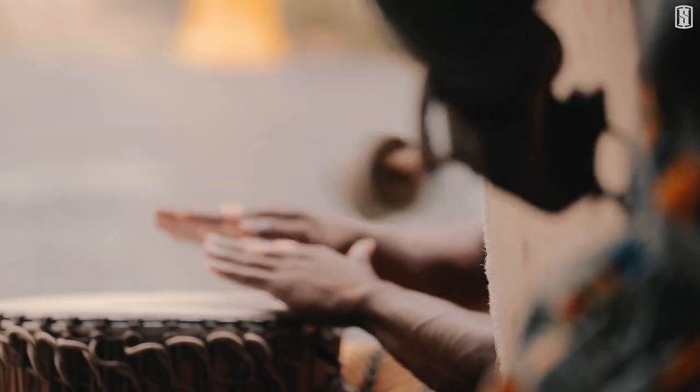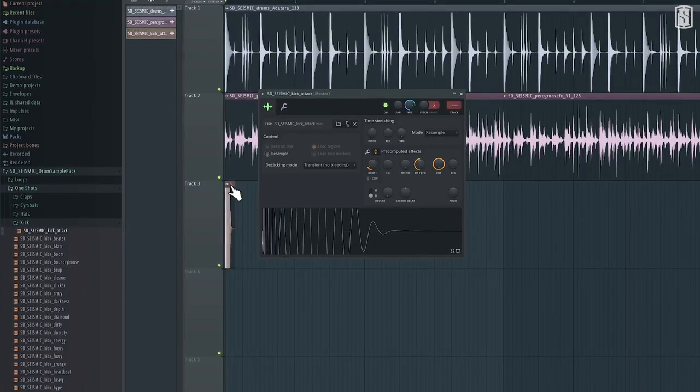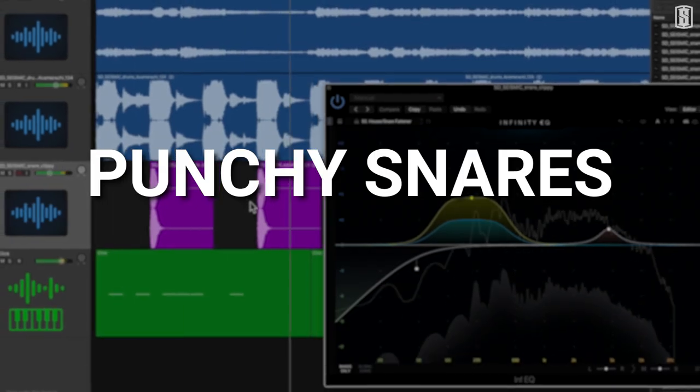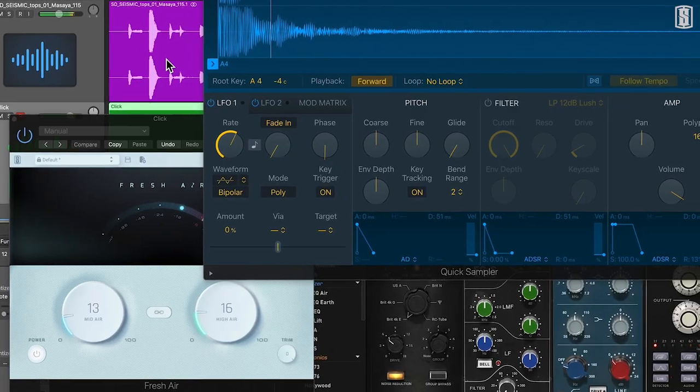We've worked with some of the best sound designers and percussionists from around the world to create a pack that is full of groove and texture. You'll hear tons of detail in these drums with layered kicks that you'll feel in your chest, punchy snares that cut through the mix, crispy hi-hats and percussion to add that sweetness to your productions, and so much more.